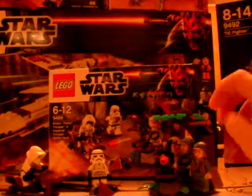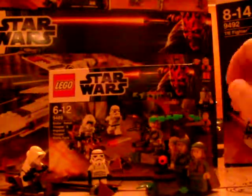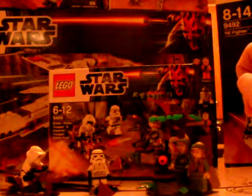This set is quite good — it looks very good actually. And I'll start with the minifigures.